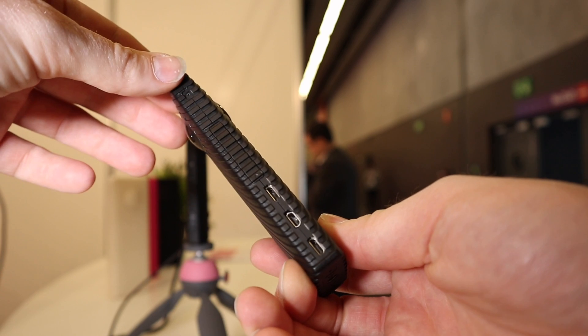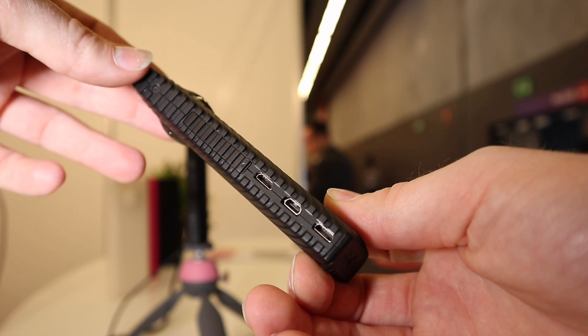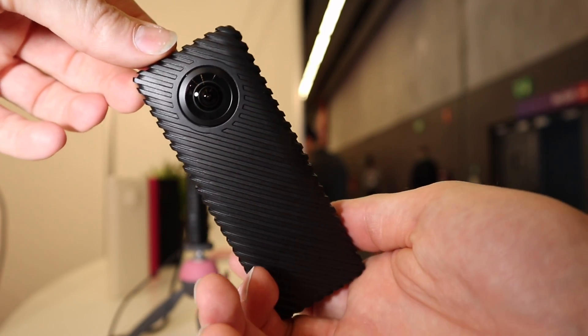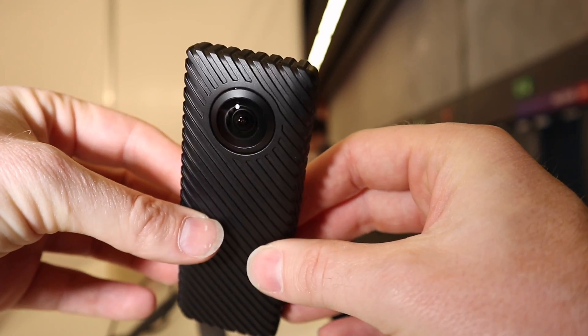So Ricoh got a development of this and it's this little device here. This is the Ricoh R. It looks and feels an awful lot like a Theta S, and it does pretty much the same thing in the sense that it is 360 degree video.